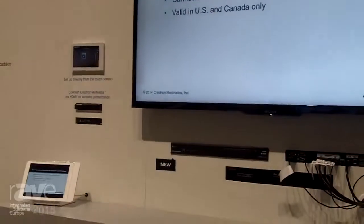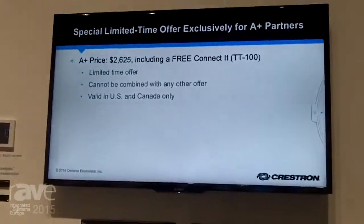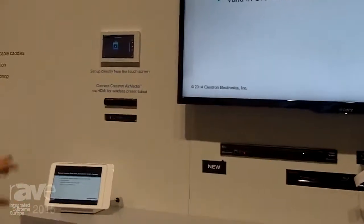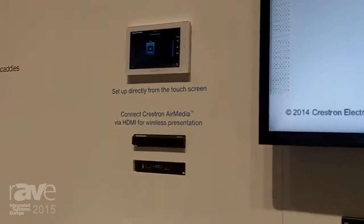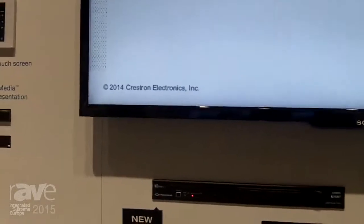You don't need to do any programming. You don't need a laptop at all. You can actually set up the system in just minutes right from the touch screen. You just choose your sources and displays and your icons and you're up and running in just minutes. Connect your iPad or your PC and it will automatically switch and present your content on the room display.